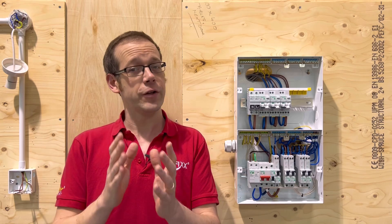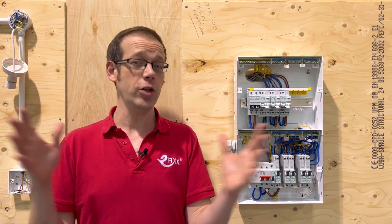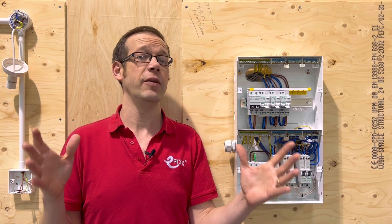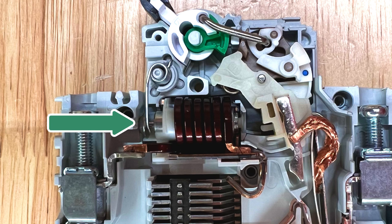So in the event of a short circuit or earth fault of negligible impedance, the current becomes instantly huge, causing the magnetic field to be very strong. This is intensified by the electromagnetic coil in the MCB, which then draws a plunger made of soft iron into itself, operating the circuit breaker and disconnecting the circuit.